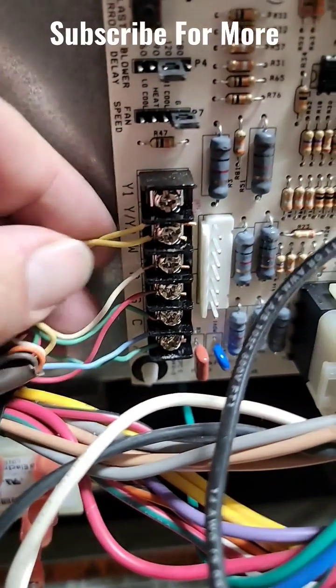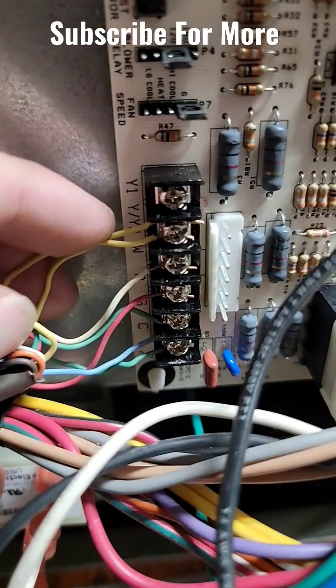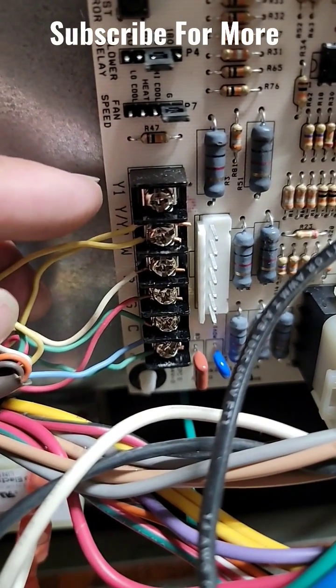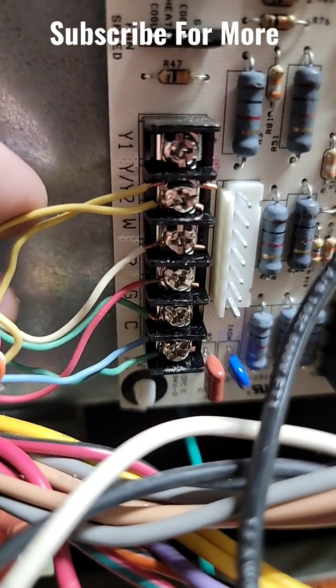If you've got a two-stage unit, that means you've either got two compressors, or you've got one compressor that has two stages. For the first stage, you'll be using the Y1 terminal. For the second stage, you'll use the Y2 terminal.